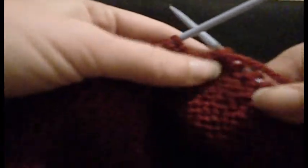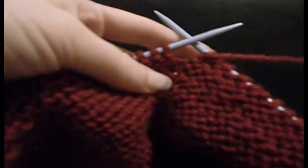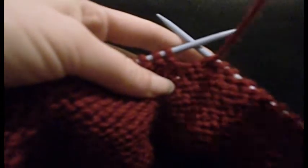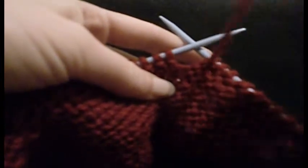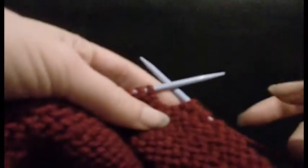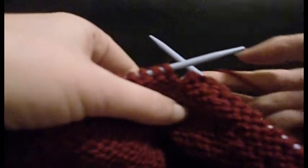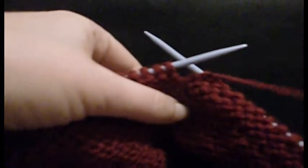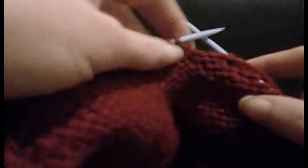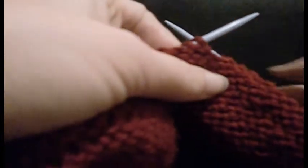So you've got your work, wrong side facing you, or whichever side you need to purl on. Your working yarn needs to be in front — so if your yarn is behind, if you've just done knit stitches, you need to bring your yarn between your needles and to the front. Whenever you're switching from knit to purl mid-row, bring your yarn between the needles.